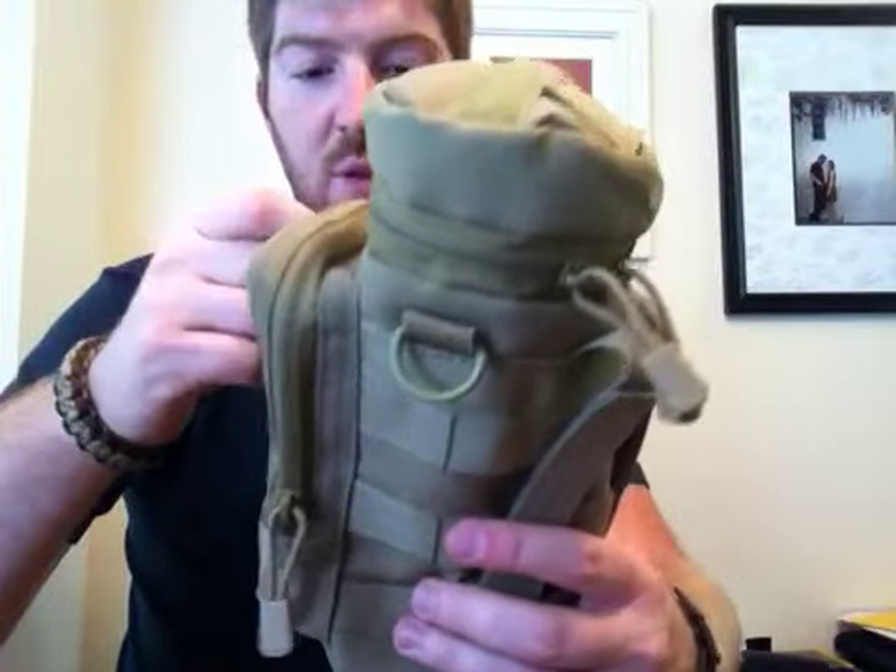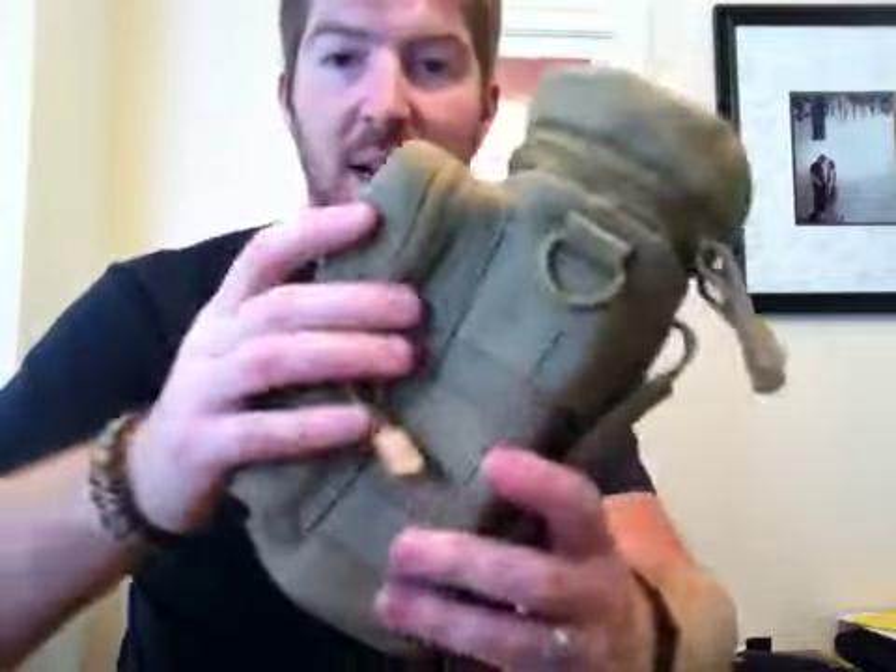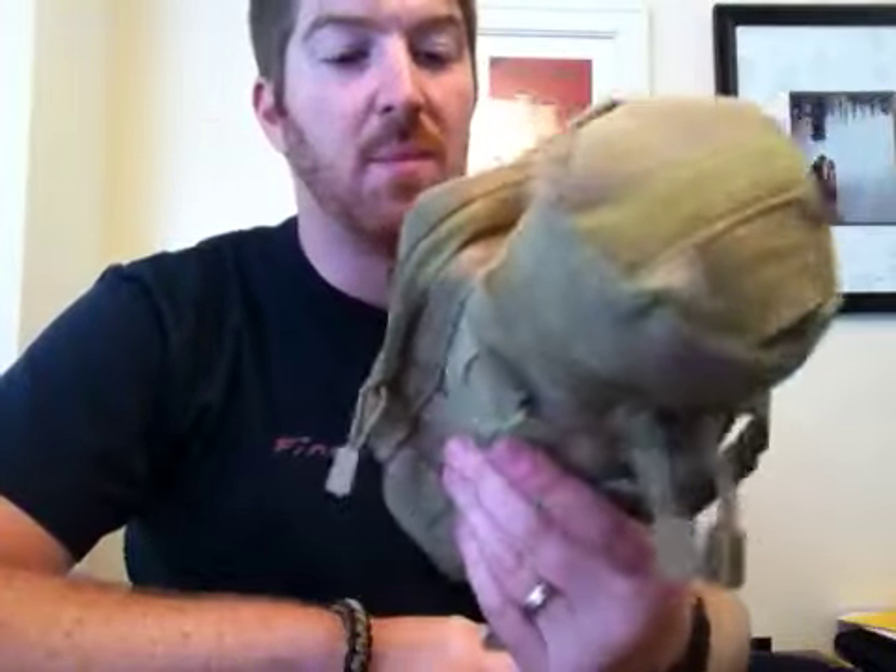If you look on my channel, there's the EDC bag. I really like that EDC bag and I got this to go along with it. So I got this in Coyote Tan — love Coyote Tan.